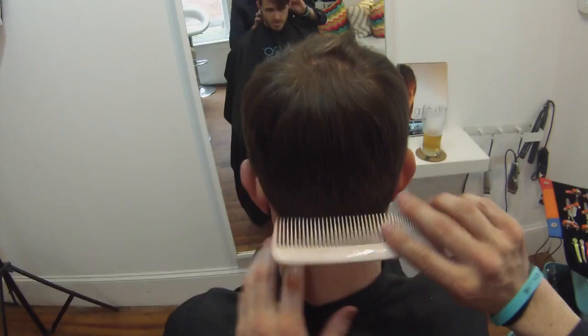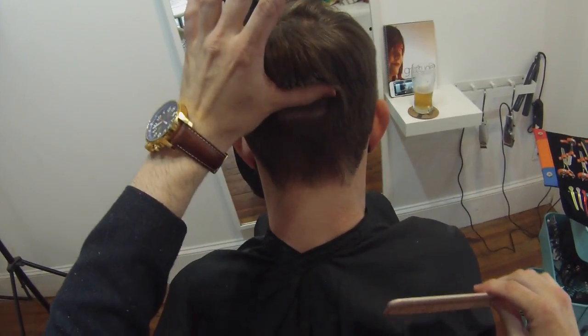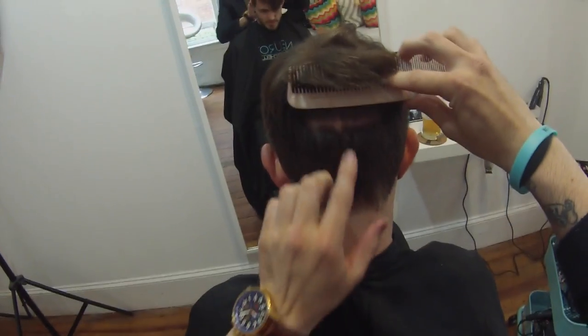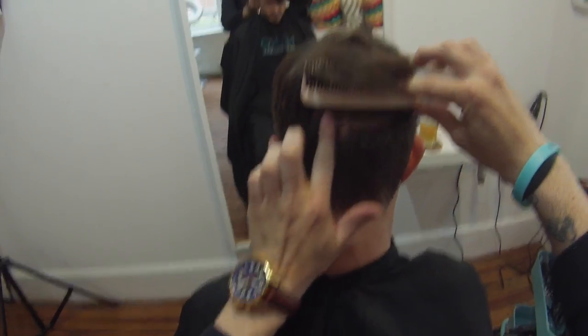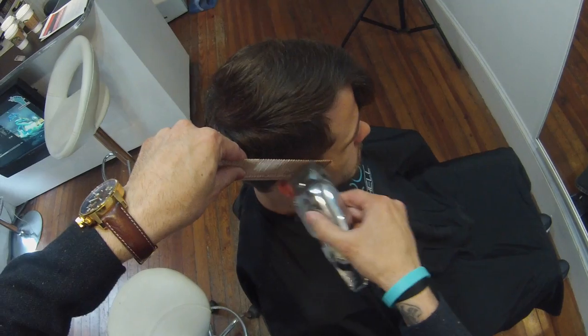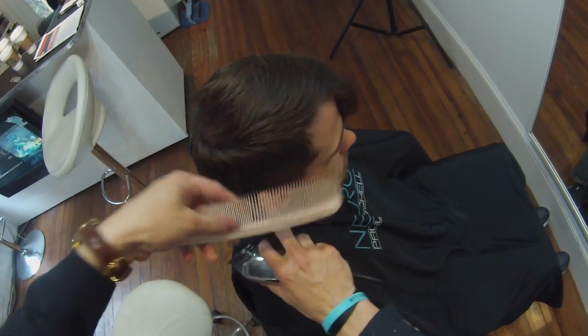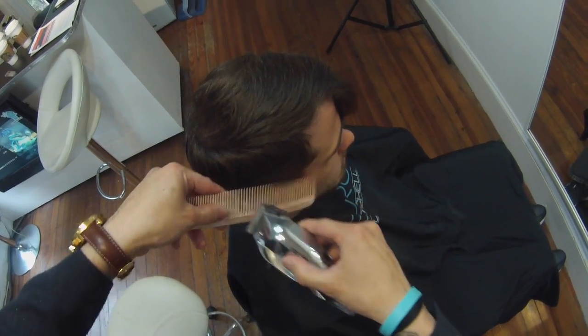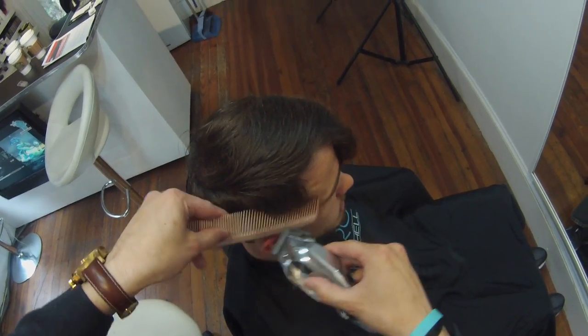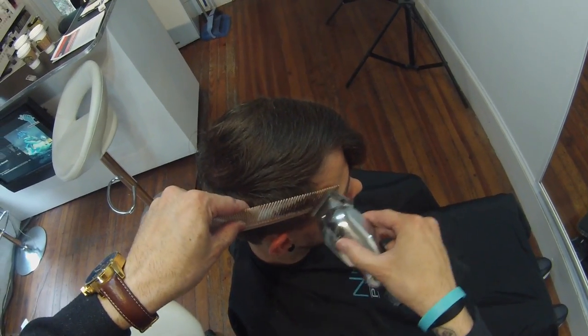Hey guys, this is Matt Beck from FreeSalonEducation.com and I'm here with another point of view haircut. Right away I want to point out that Ryan has a scar on the back of his head — this has been a big issue in the past with haircut videos I've done with him, people thinking that we nicked the back of his head. So we can get that out of the way. We're using clipper over comb technique, cutting a pompadour style — something we've done quite a few videos on.